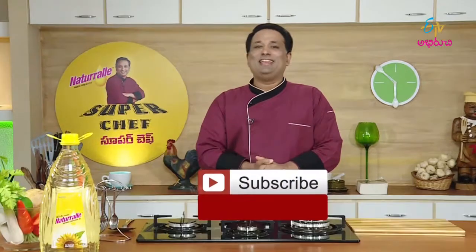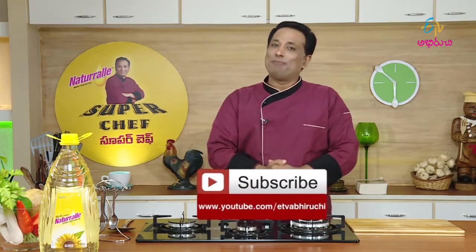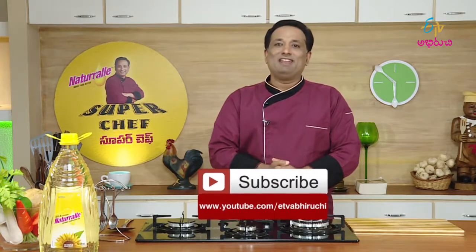YouTube is on the ETV Abiruchi channel. Subscribe to our program. Enjoy your time in VLINE.